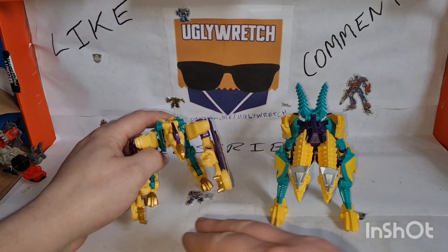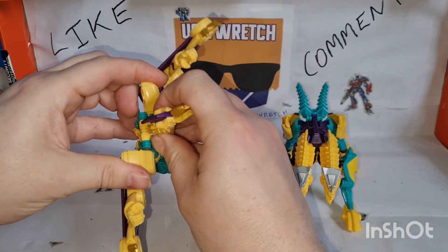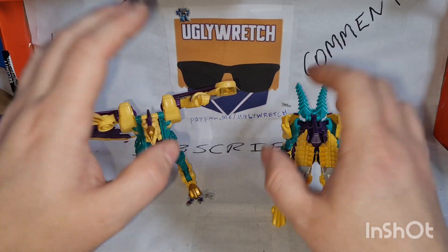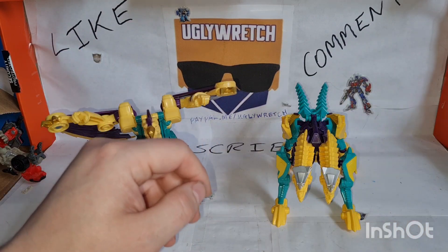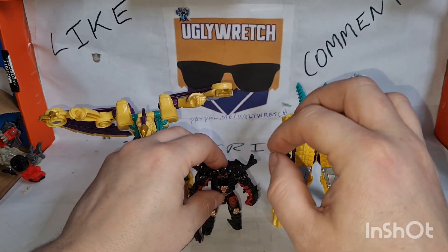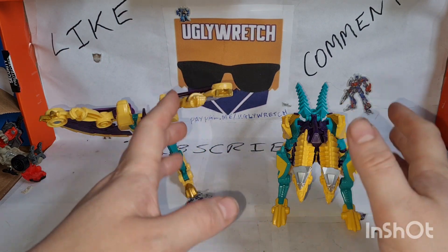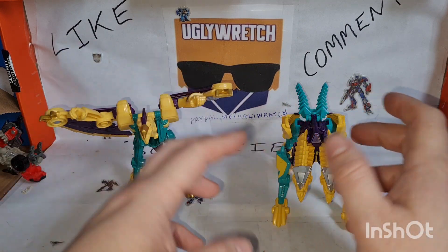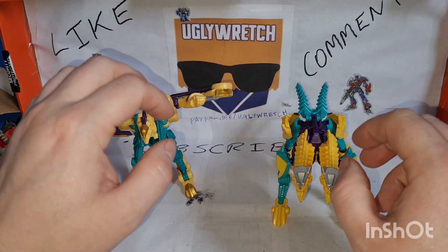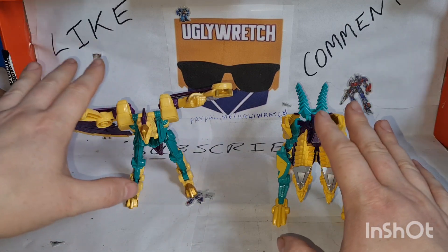These are upscaled Beast Hunters — I think it was deluxe — well, there are deluxe figures of legends class figures. They were this kind of size and now they are deluxes, so a substantial upscale. They've changed a little bit but not as much as you'd think. Some things they've changed for the worse and some things for the better. Because they're smaller figures that are now bigger with proper quality plastic from the good old days, they are absolutely bricks and I love them.